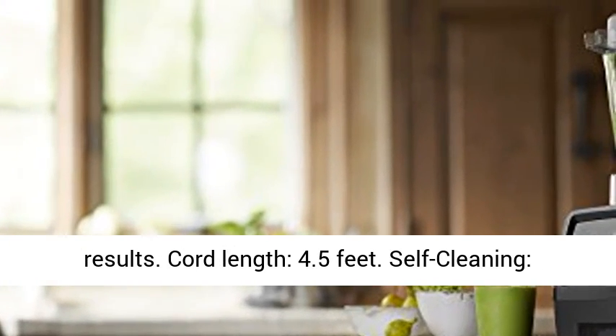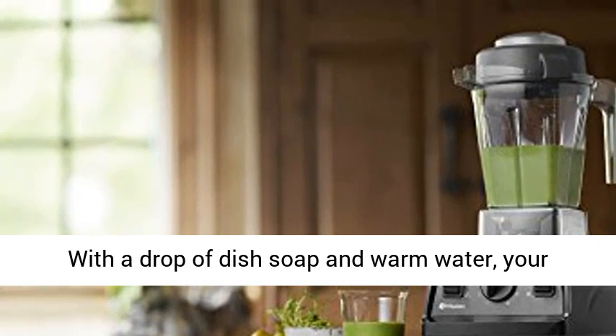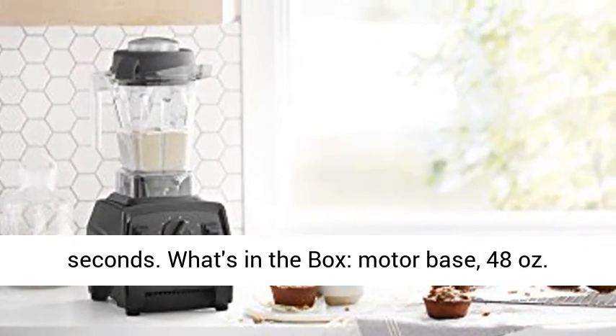Cord length: 4.5 feet. Self-cleaning: with a drop of dish soap and warm water, your Vitamix machine can clean itself in 30 to 60 seconds.